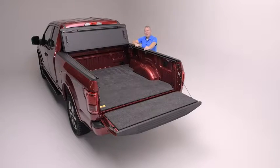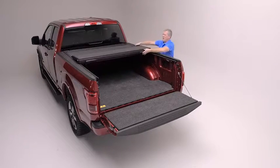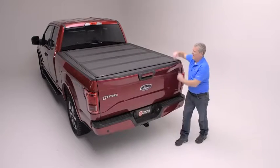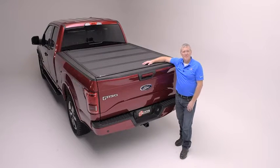There we have it — we've completed the installation of our Backflip MX-4 on this new Ford. Everything's aligned, the latches are latching properly, and the cover is folding squarely in the rail opening. It is time to go out and enjoy this truck. For more information about this all-new Backflip MX-4, go to backindustries.com.